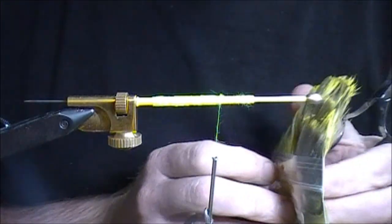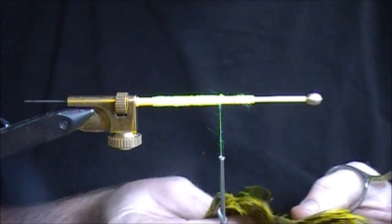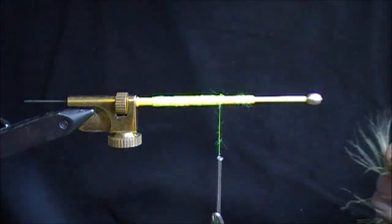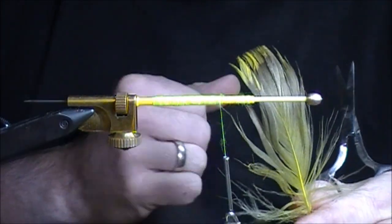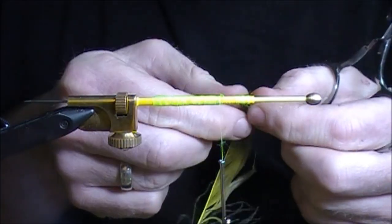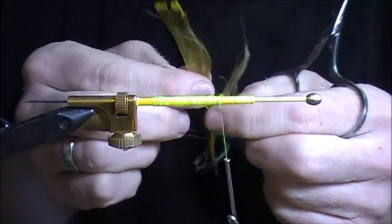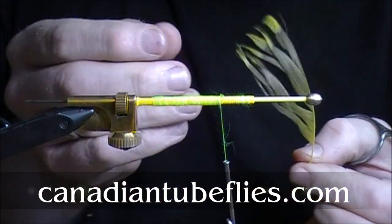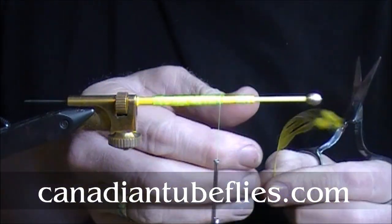I'm going to go in now with a grey goose feather. We use these for a nice spey feather, but in this case it's just going to be an under hackle. We're going to strip the left-hand side of the feather and tie it in by the tip. I'll just get rid of the fuzz at the bottom. You can see the colour — it's dyed yellow over grey, so you don't get a true bright yellow colour, but we like the look of it.